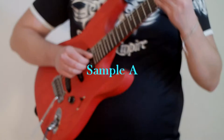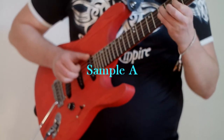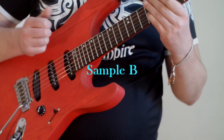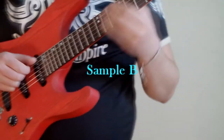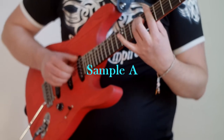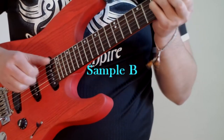And the second example. Can you hear the difference? I'd really like you to leave a comment below. What do you think — which of those two samples belongs to the Elixir strings, and which one is the Amuzine strings? I will reveal the results at the end of the video. In the meantime, I'd like to talk about one nice feature of the Amuzine strings.